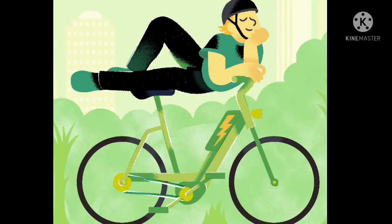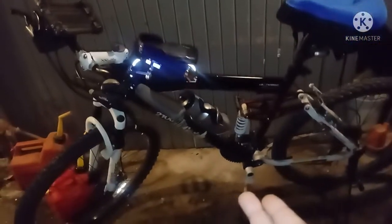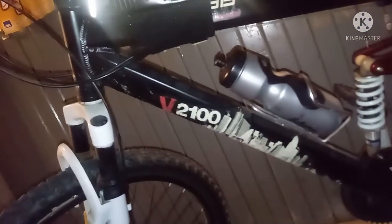This is the Swagtron EB7 — Electric Dave's little chariot. This is my analog bike, I got the Genesis V20. Put a lot of miles in on that. He stepped out on the electric side on me, made me step my game up.